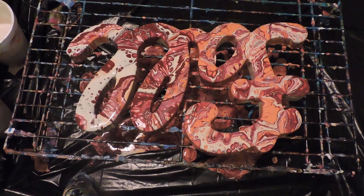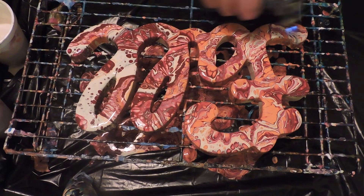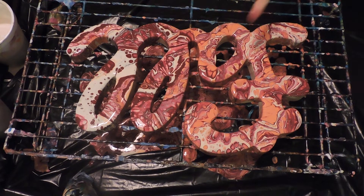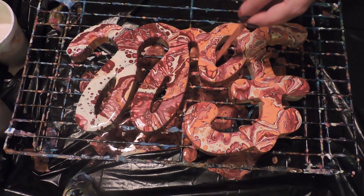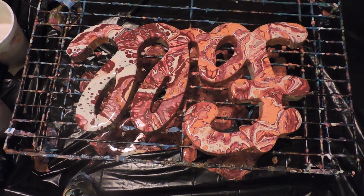All right, where's my torch? I'm just going to pop any air bubbles. And I'm not even going to tilt it — I'm going to let it sit like this, but I'm just going to fill in all the sides and everything that I didn't get.